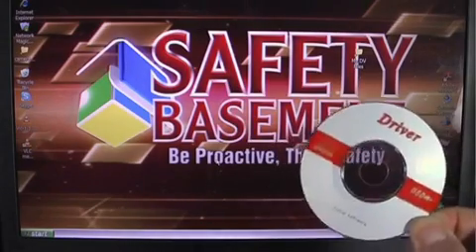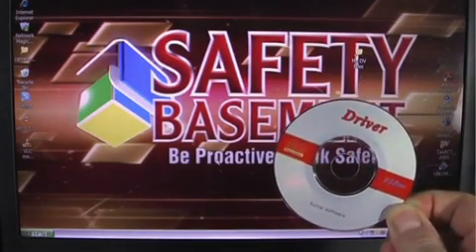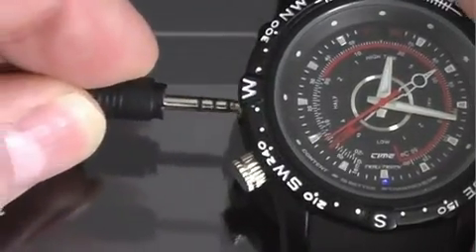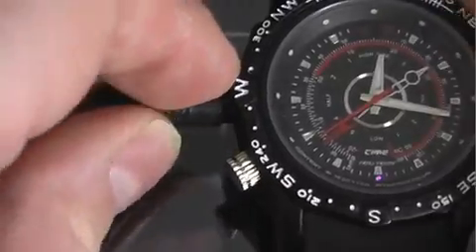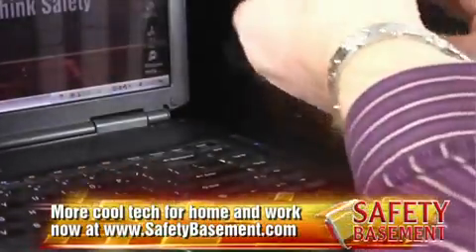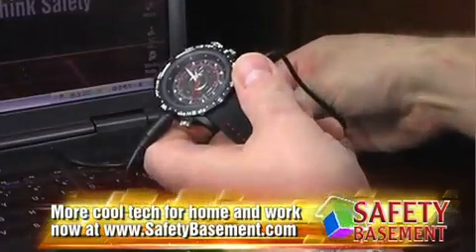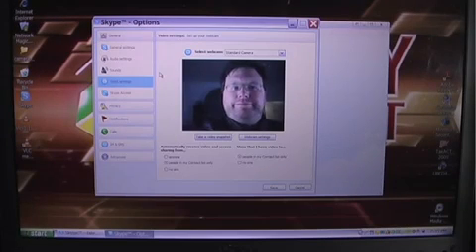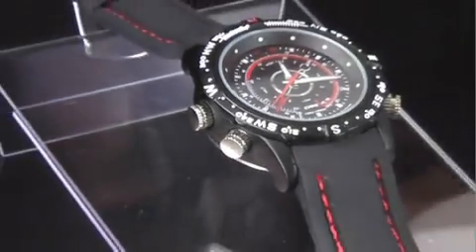To use the watch as a webcam, install the drivers from the CD and reboot. To put the watch into webcam mode, plug the USB cable into the watch first, but not into the PC. Turn on the watch, wait for the red light, then plug the USB cable into your PC. Start your chat program such as Skype, and your watch will appear as a standard camera in the options. Note: the webcam function is not available for Mac users.